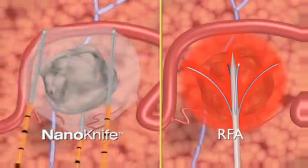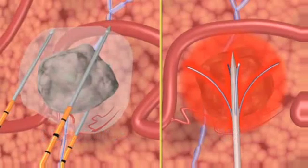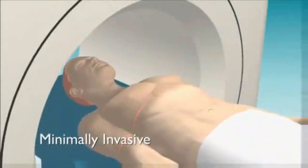IRE treats similar volumes of tissue to RFA and cryosurgery, typically in a fraction of the time — less than four minutes for a four by three centimeter volume. NanoKnife IRE treatment is minimally invasive and is performed under general anesthesia with ultrasound or CT guidance.